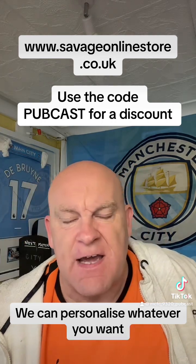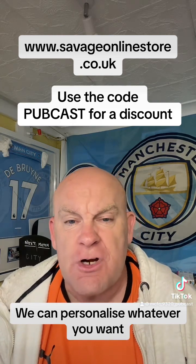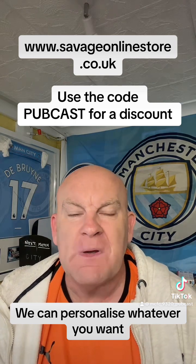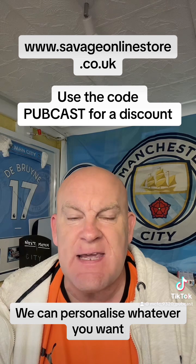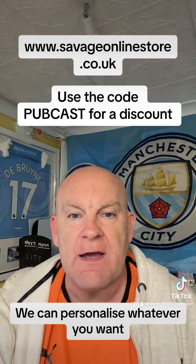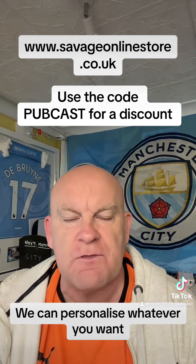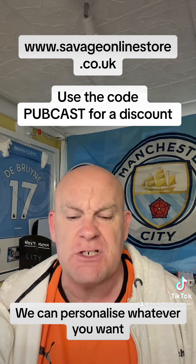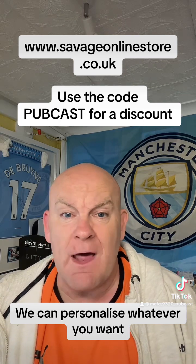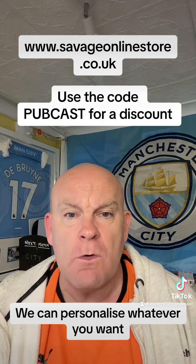I'll leave a link at the bottom, and there's an introductory offer too. If you go through the checkout and enter the coupon code PUBCAST — all in capitals, P-U-B-C-A-S-T — you'll get a further discount. Check it out; support new and local businesses. The mugs are going for eight pounds, or seven pounds with the coupon. Check it out!